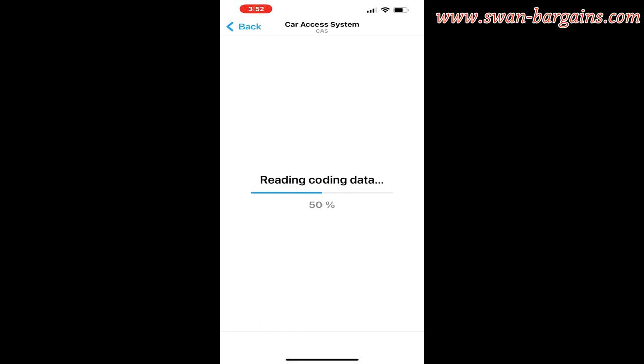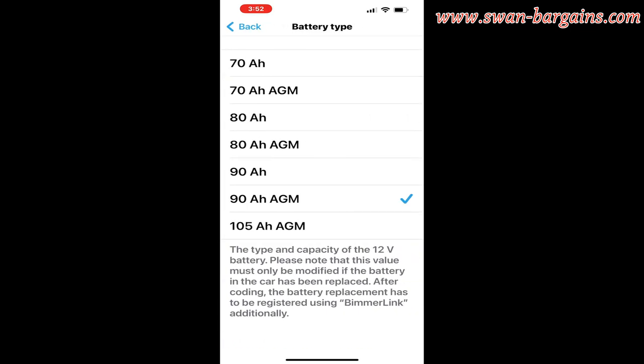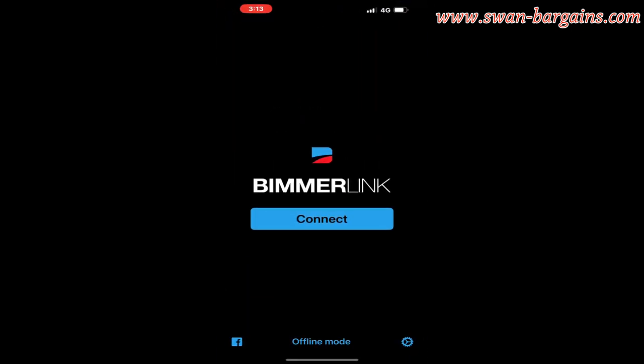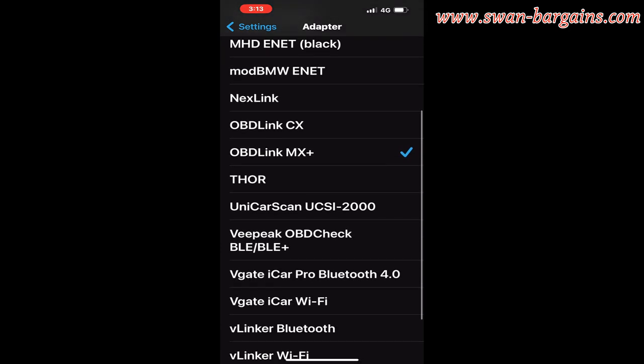Select the car access system — all the respective functions and settings on the car computer will be retrieved; it will take a while. Scroll to the battery section and select the battery type to configure the new battery capacity and type. Press the code button to save the new setting.